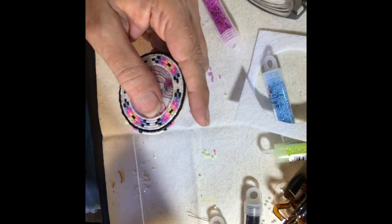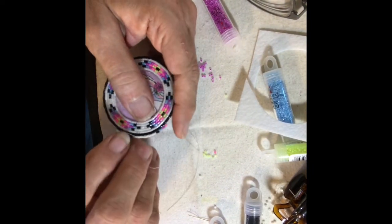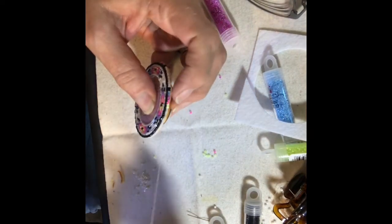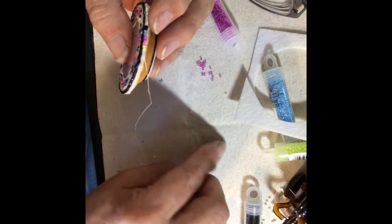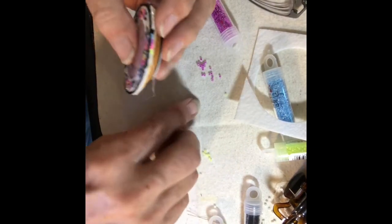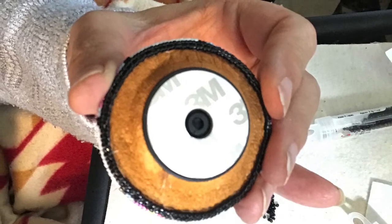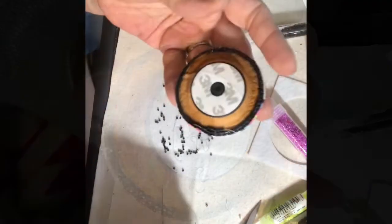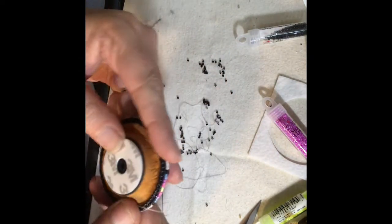Just continue with that design and put the white in between the splash of color. This gives it an extra dimension. Then do two rows of black that goes over the edge, and the last row — because they're delicas, they don't lay flat.